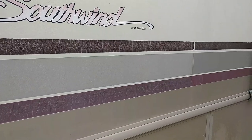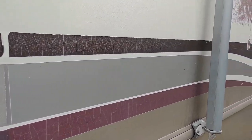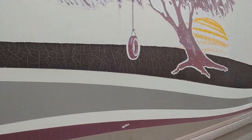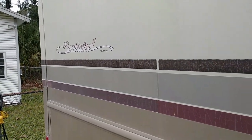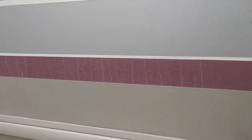On this '96 Southwind, you can see these decals have completely dried up and cracked and generally just look terrible. I'm not gonna spend a lot of money on this thing to fix that, and besides I don't really like the brown and silverish — whatever that is — it's kind of like a rose color.